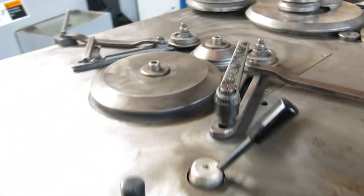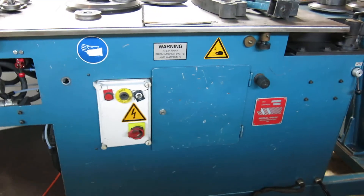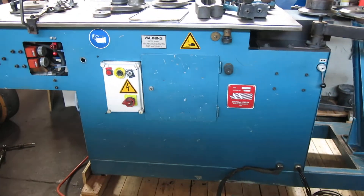There you go. Check this machine out and more at MullinMachinery.com — that's M-U-L-L-I-N Machinery dot com.